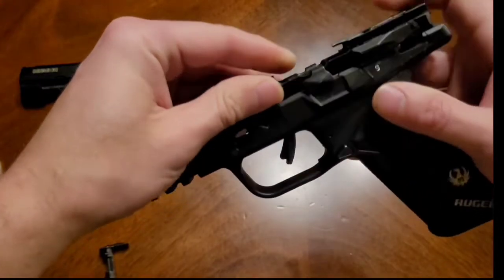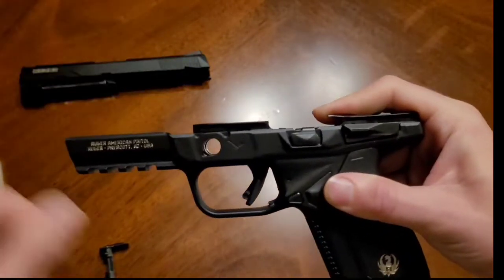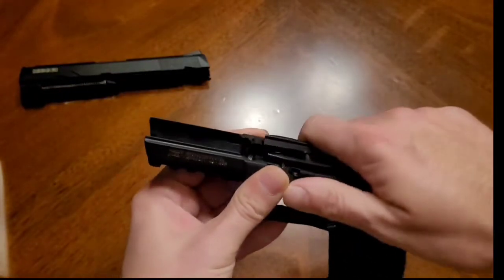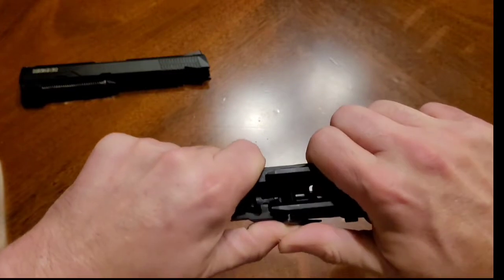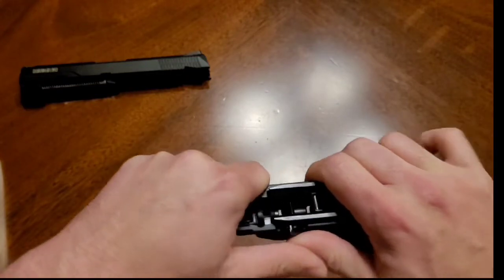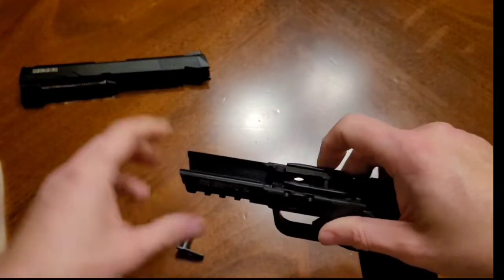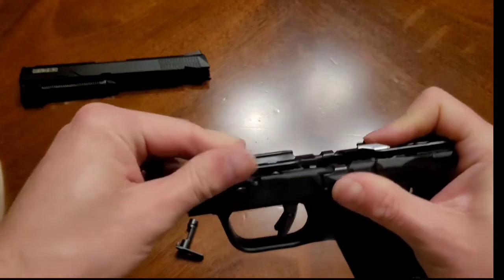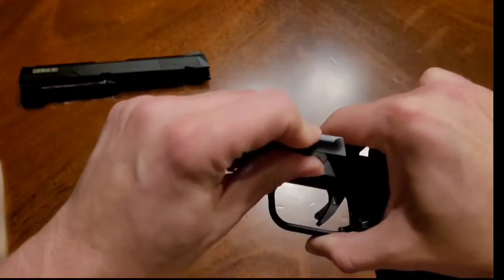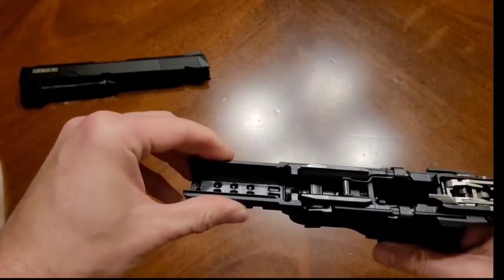It comes out very easily and reassembles just as easily. Drop it in, make sure the trigger goes in first, push the back end in, slide it back, push it down — that's it. Then grab the takedown lever, pop it back in, and give it a good squeeze to pop it back into place.